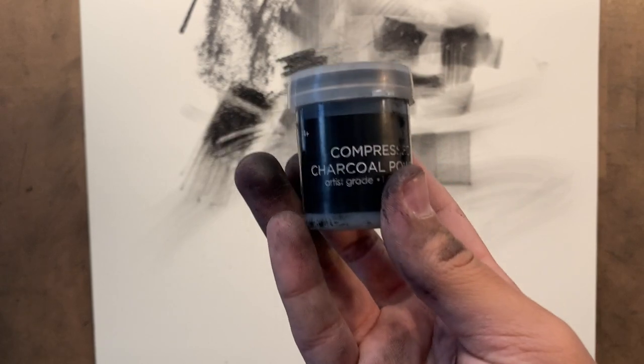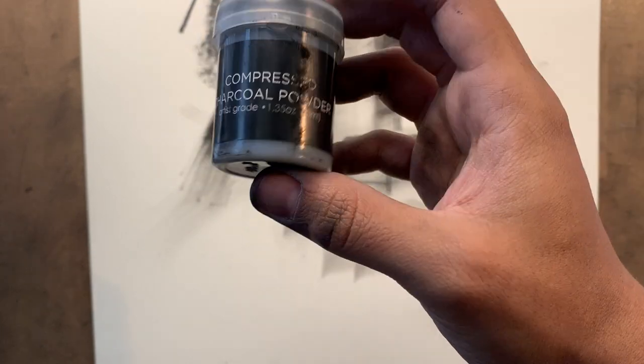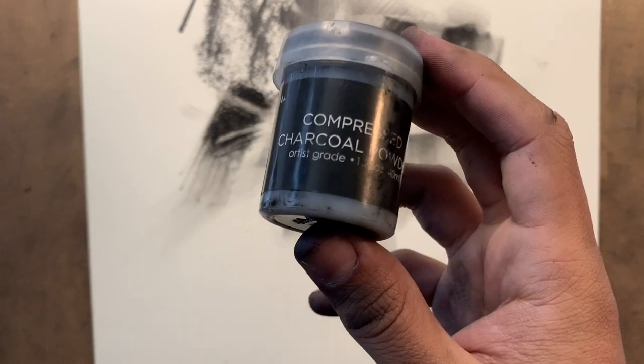Here's some compressed charcoal powder. A lot of people think that when I'm using the pan pastel it's charcoal powder, but it really isn't. I don't use it all that often because it's less controllable than the pan pastel, so I usually stick to the pan pastel instead.